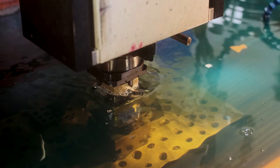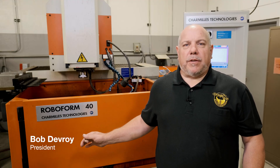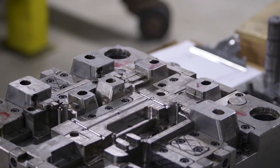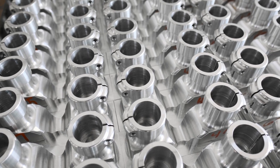Here at Prospectech Machining Tool, one of the many services we offer is electrical discharge machining. We use electrical discharge machining when we build plastic injection tooling. We also use it for short-run parts in aerospace, medical, defense, and automotive.